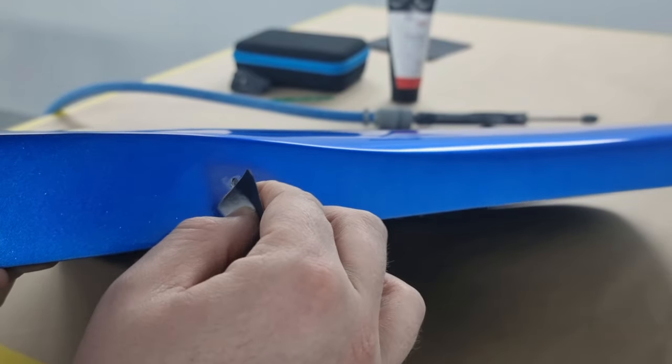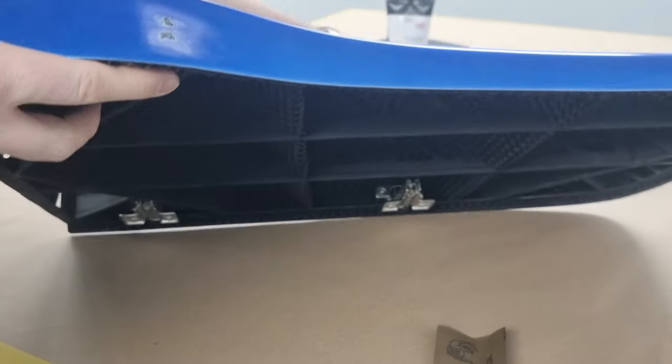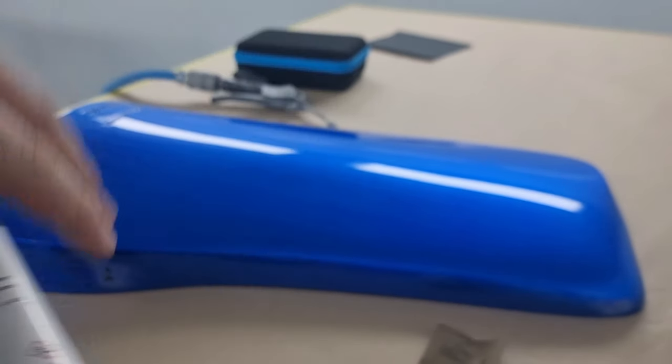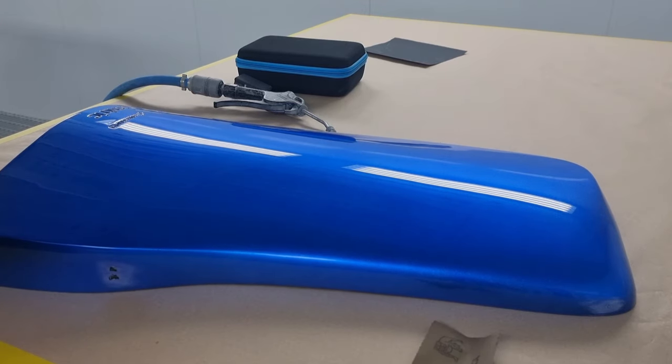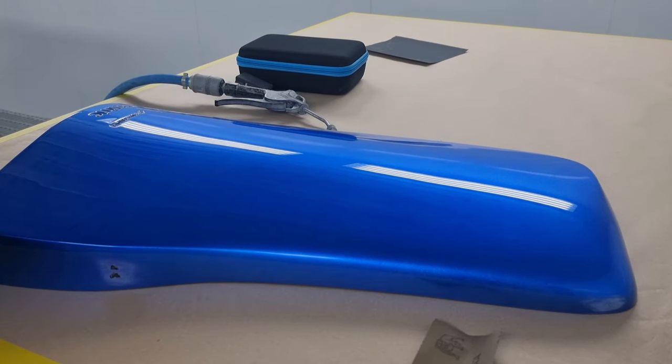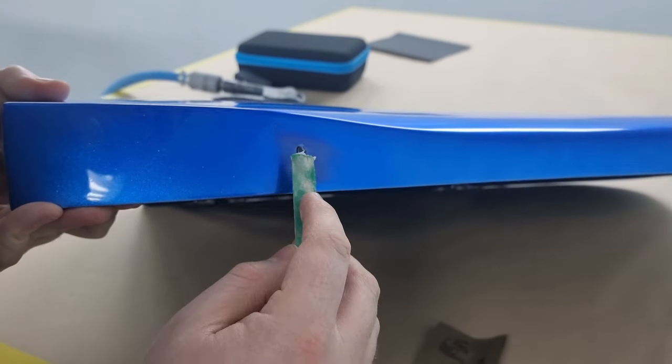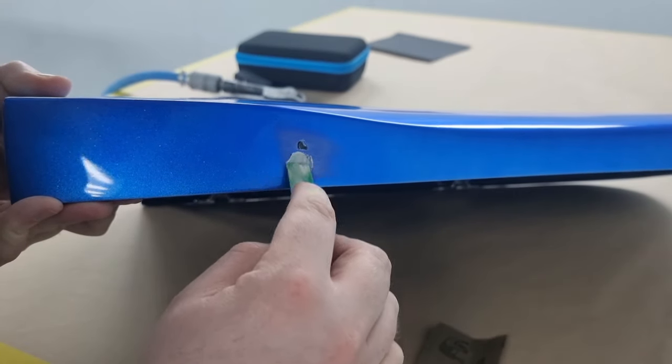I'm going to use Colad's UV putty - the coarse one. The coarse is actually quite good, it fills slightly larger holes, but you've got to be mindful of how thick you're putting it on. The thicker you put any UV product, the longer it will take to cure.